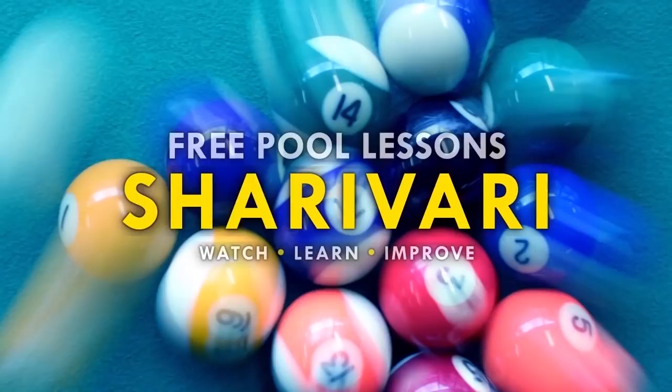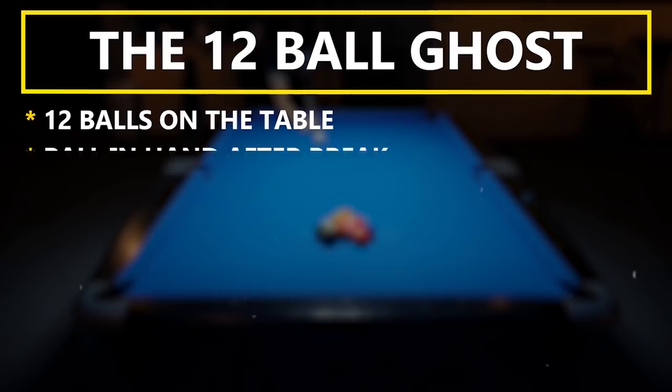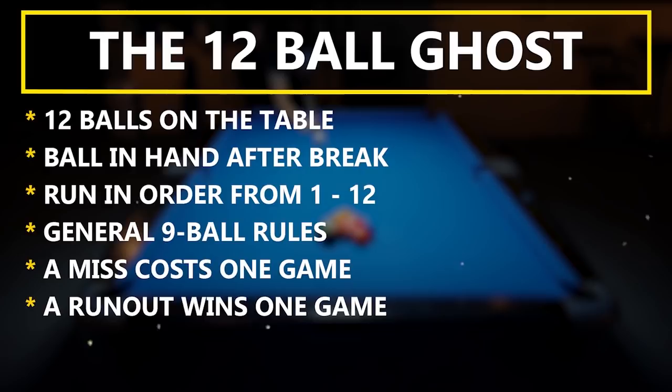Let's have a real quick look at the rules. 12 ball ghost means 12 balls on the table. I have to break, then get ball in hand and have to run the balls in order from 1 to 12 with 9 ball rules. If I miss a ball, the ghost gets 1 point and if I run out, I get 1 point. We are playing a race to 7. To spice things up, I play with a 30 second shot clock and 1 extension per rack. And now let's start.